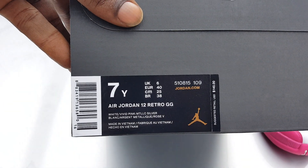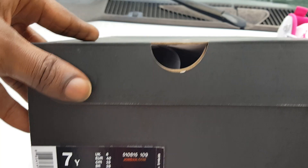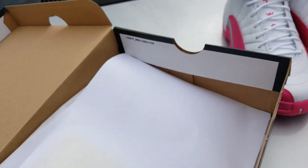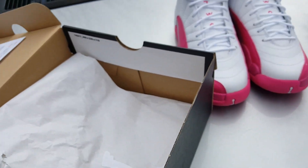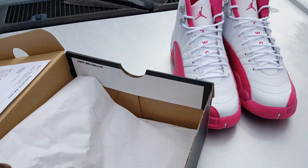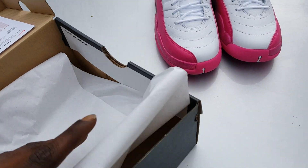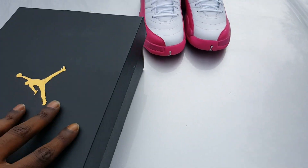GG White, Vivid Pink, Metallic Silver — retail $140. The box does come stamped up, you know what I'm saying, see it stamped up right there. Nugget.com receipt comes with a little gold Jumpman sticker, little paper and shit, there you have it man. I will have a nice little comparison for y'all.